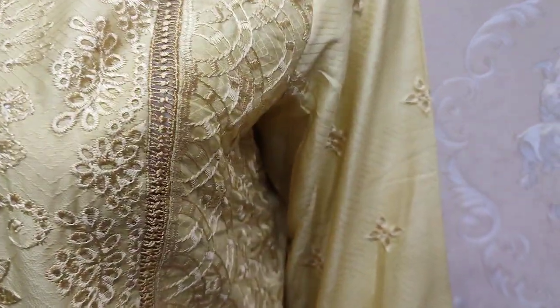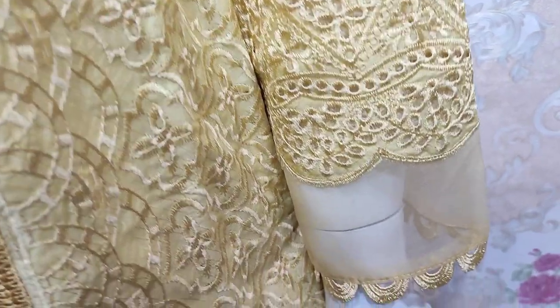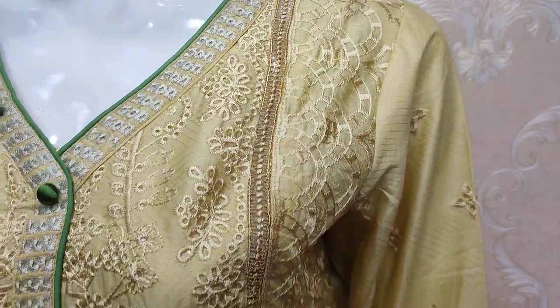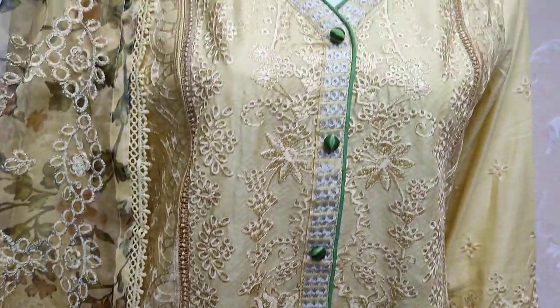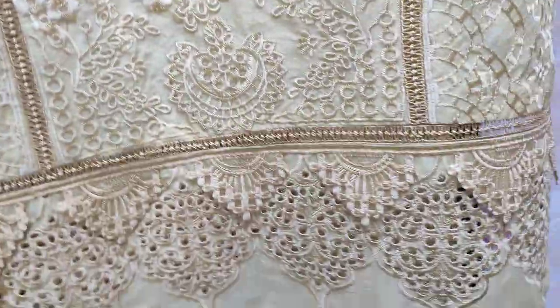It is made in self print fabric. This is the engraved sleeve with thread work.